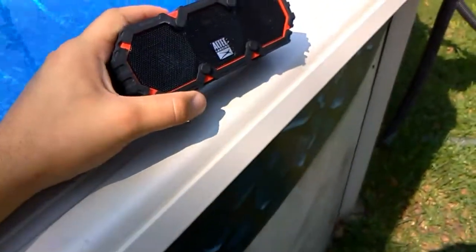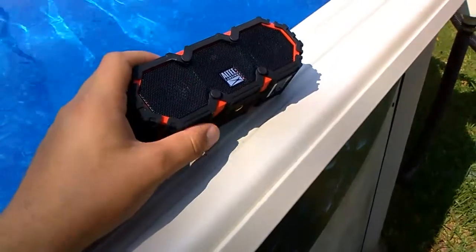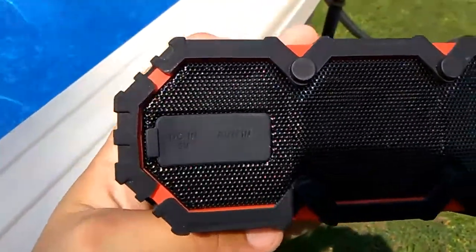It's IP67 water resistant and it's got a 10-hour battery life. You can plug your auxiliary cord up to it and your charger is right there.